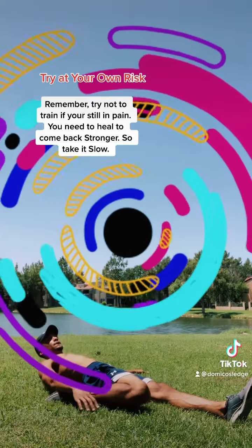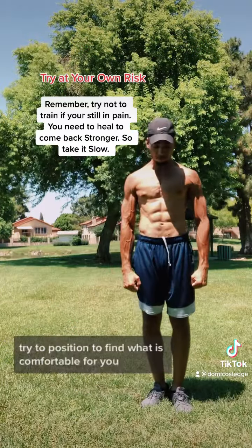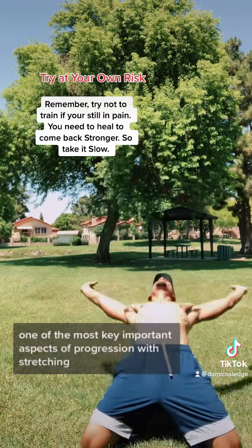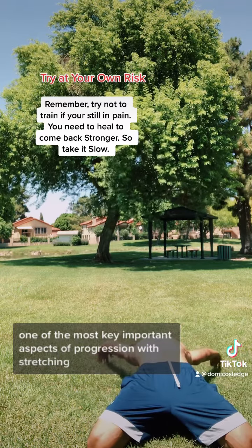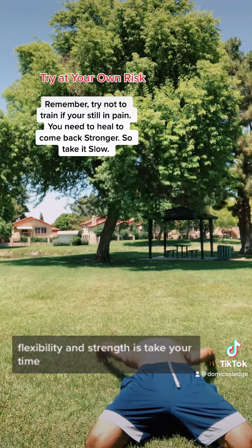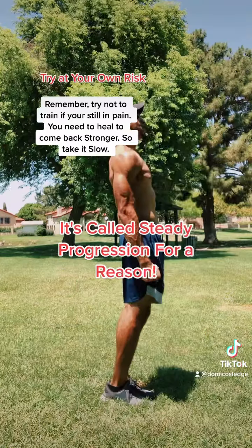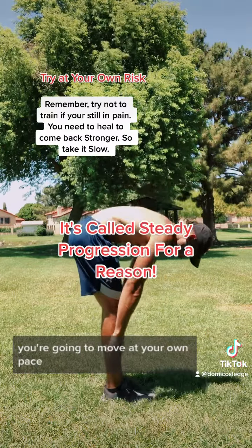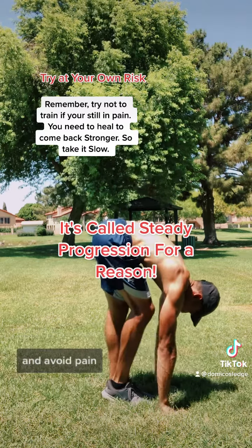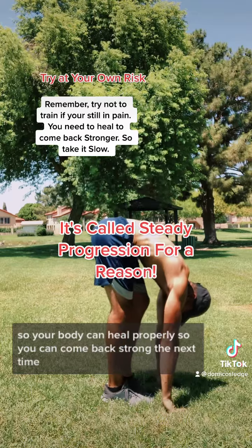Remember to stretch. Different variations are good — try different positions to find what's comfortable for you. One of the most key, important aspects of progression with stretching, flexibility, and strength is to take your time. Don't be in such a rush to go to the next level. Move at your own pace, in areas that are comfortable for you, and avoid pain so your body can heal properly and you can come back strong the next time.